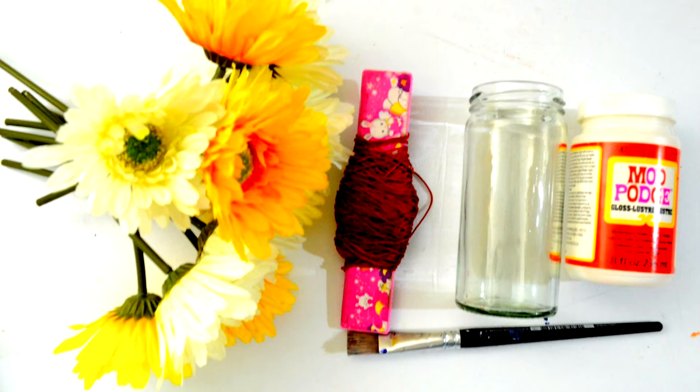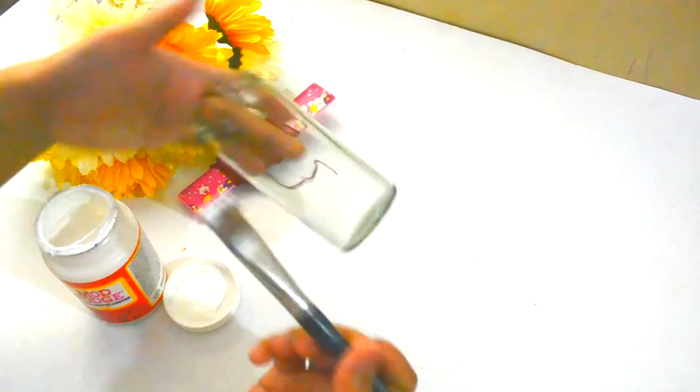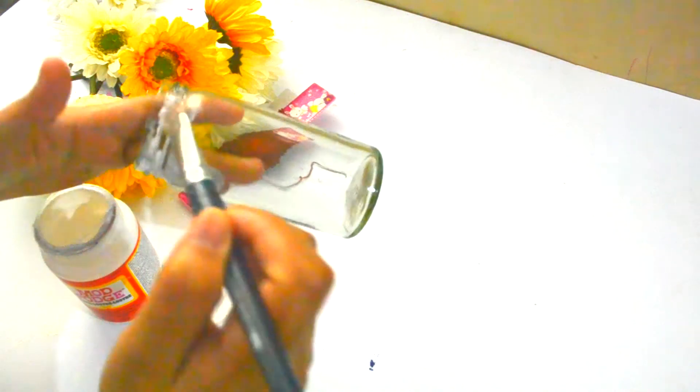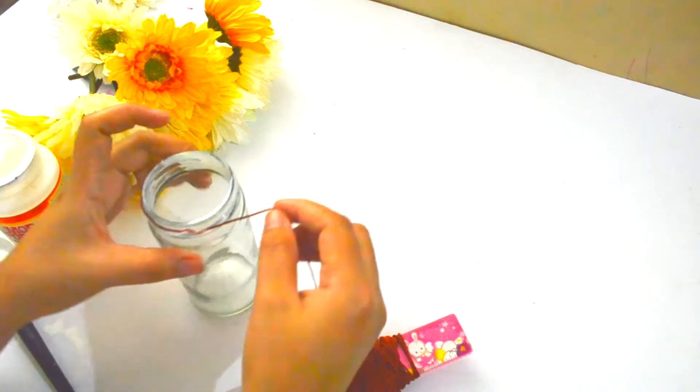The second DIY for today is this flower vase jar decoration. What you will need is Mod Podge, a clean jar, string, a paintbrush, and a bunch of yellow and white flowers. First, I took a paintbrush and spread the Mod Podge on the rim of the jar and carefully wound the string around the jar.